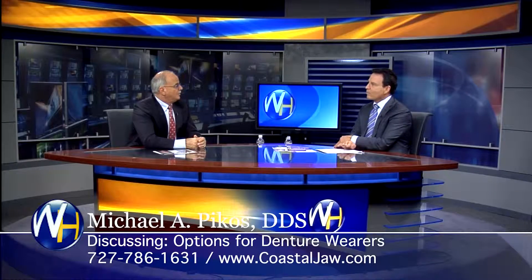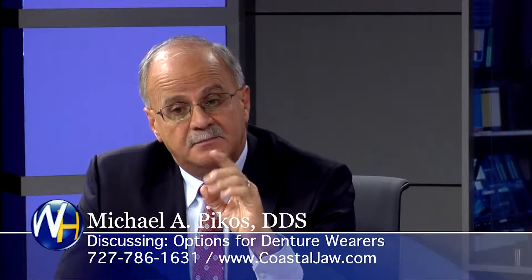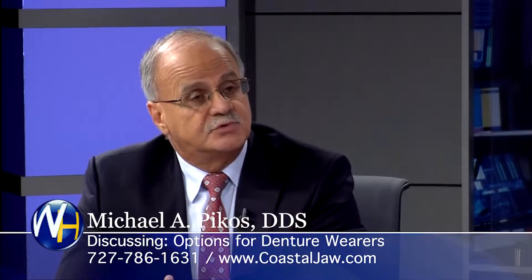Options for denture wearers. When they go into your office, what are they told? What do you talk about? Well, we have options for all of our patients. There's always one diagnosis, but more than one way to treat the problem.